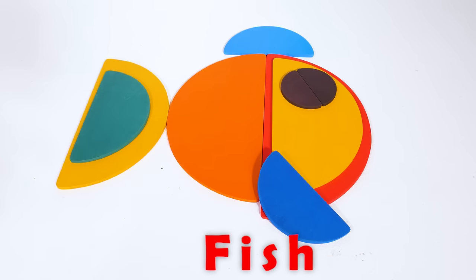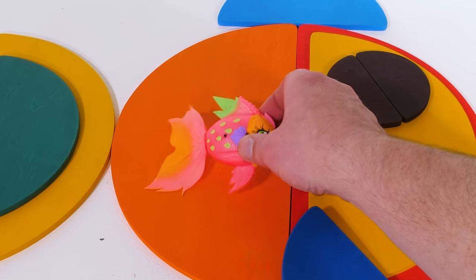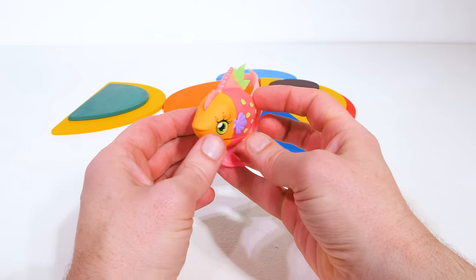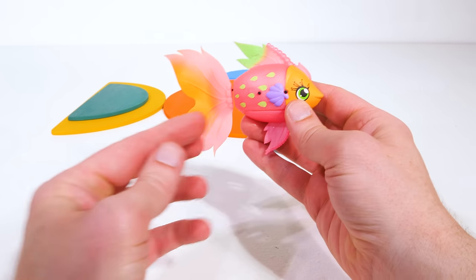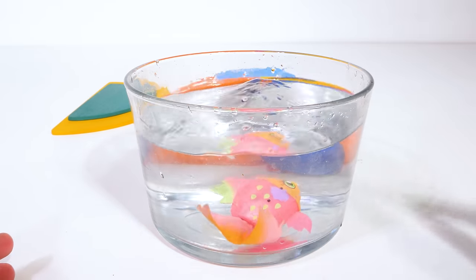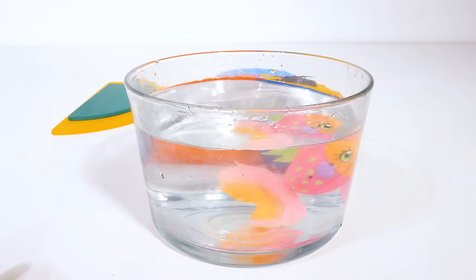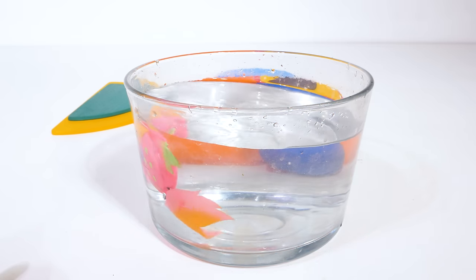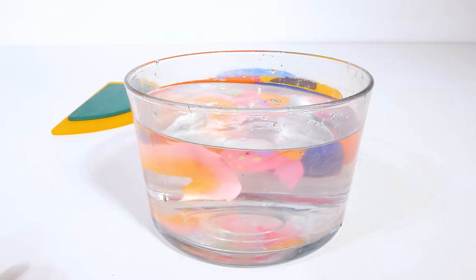Did you guess correctly? Check it out — our very own fish toy. Fish come in many different shapes, sizes, and colors. This one looks like a small pink tropical fish. But of course, all fish live and breathe in water, so let's give it some. It came to life, and now it's swimming around in our water bowl. You can tell we made it very happy just by giving it some water.